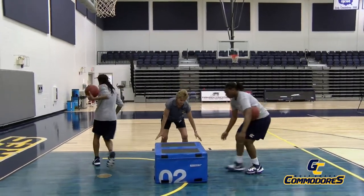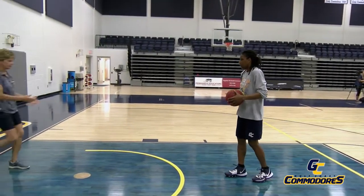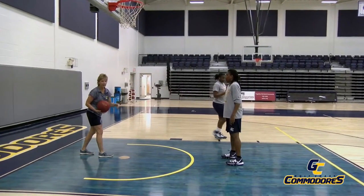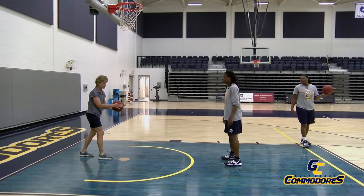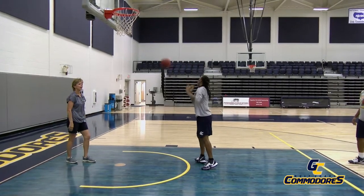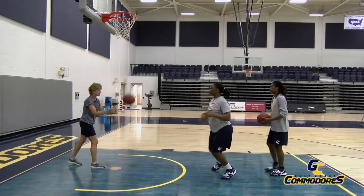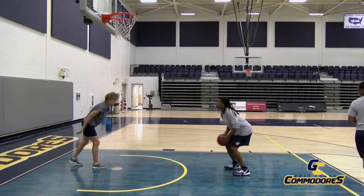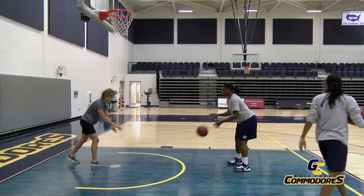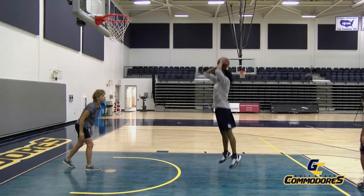Now we're going to take the box away and let's see what they look like. I'm going to pass them the ball and they're going to put it all together. Their feet are already set — not moving around right now, just building this jump shot. She's going to be stationary, feet shoulder width apart for the jump phase. She's going to jerk the ball up, hang, shoot. That's a beautiful shot. Jump, hang, shoot — and she's holding her follow through until the ball hits something.